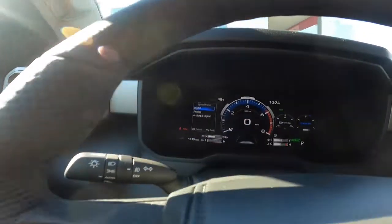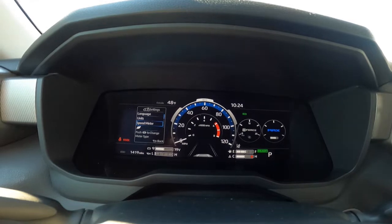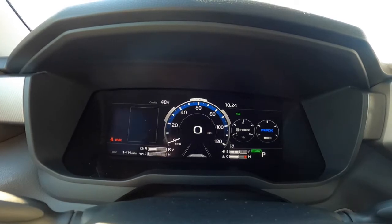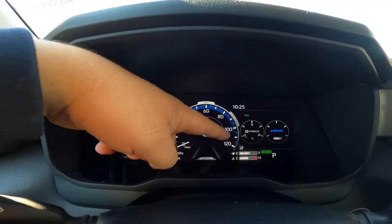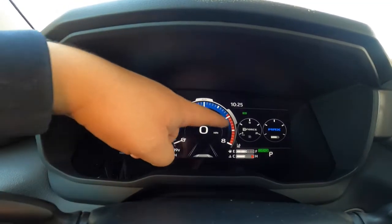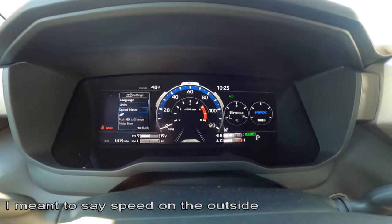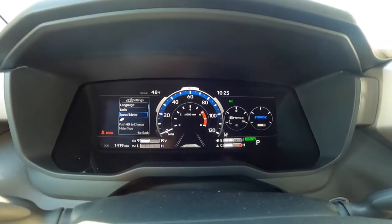Hit back again and now you get to Speed Meter — this is really good. Hit the okay button to get to the next level. You've got Digital, which is where we're at. Now let's go to Analog — you now have an analog speedometer in the center. So you've got three options: analog with the speedometer on the outside and digital in the middle, just digital with your RPMs on the outside, or analog with RPMs on the outside and an RPM gauge in the center.